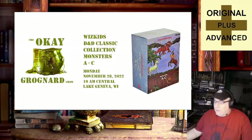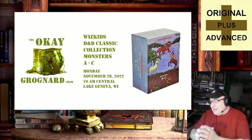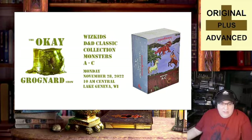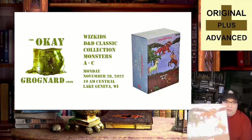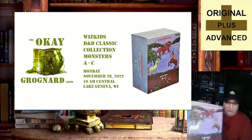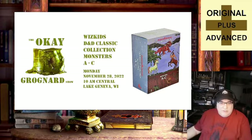Today we're looking at the WizKids D&D Classic Collection, Monsters A to C. It is a nifty little collection. I've got a copy here and we'll dig into it in a little while. But for the sake of imagery being good and better and all of that stuff, I thought I'd go through some images of it first and discuss those things so that everyone can get a very clear picture of what's in this.